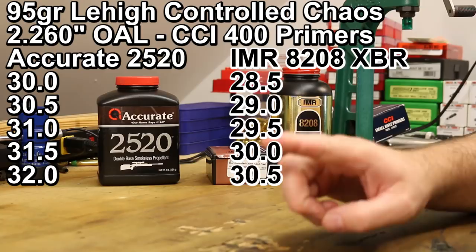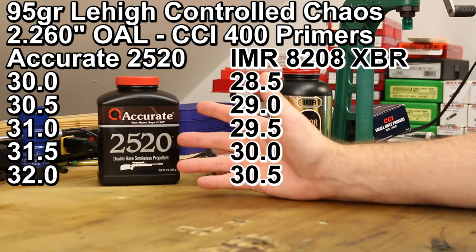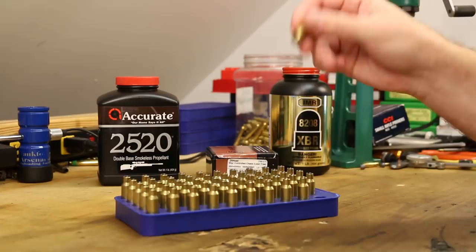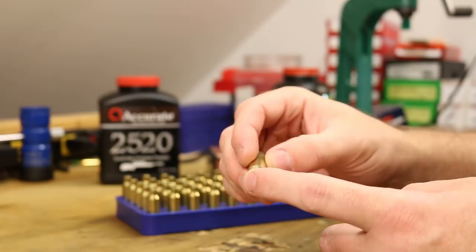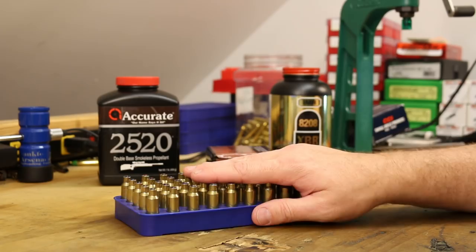It won't surprise me if we do end up running into pressure with one or both of them, but got to start somewhere. For brass, we're using the same old batch of Hornady brass we've been using — all prepped, ready to rock, and already primed. As far as primers go, I've pretty much exclusively shot CCI BR-4s with the 6.5 Grendel so far, so I want to switch things up and shoot some CCI 400s to see how they perform.